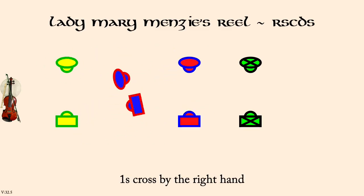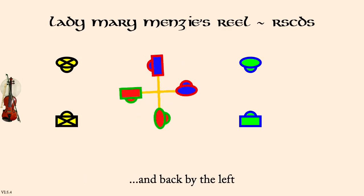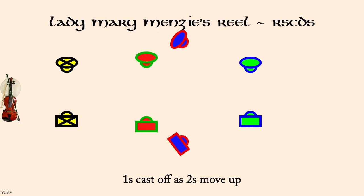Ones and twos, right hands across three quarters. And back by the left. Ones cast down as twos move up. Ones cross up to face twos.